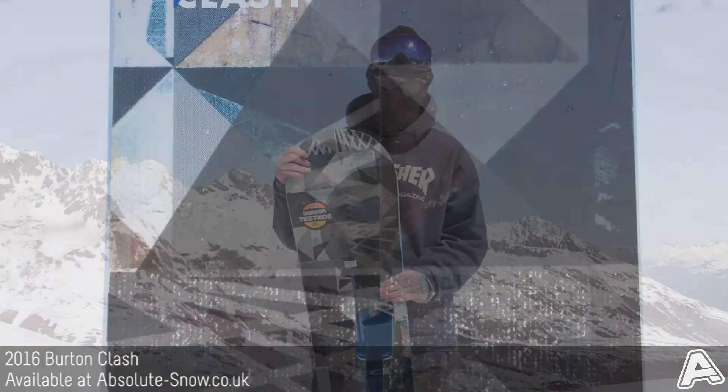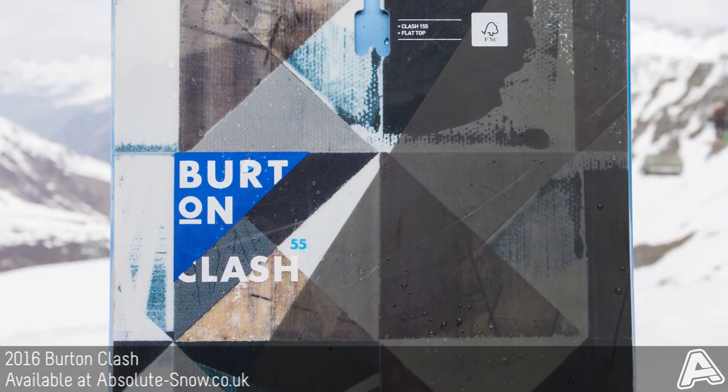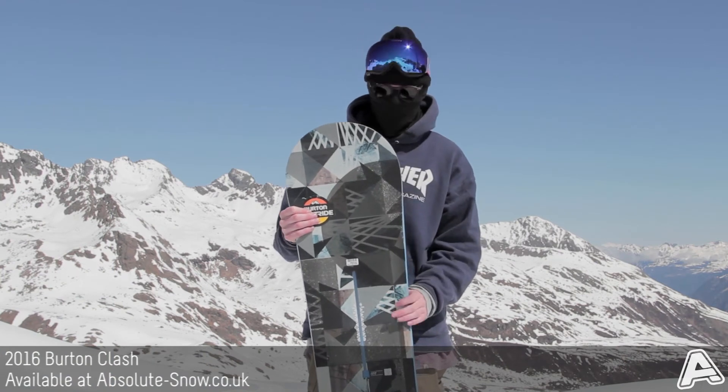It also has bi-axle laminate, so bi-axle fibres. It's going to keep the board extremely light and really durable. It's going to make it really forgiving but playful, really fun to ride.